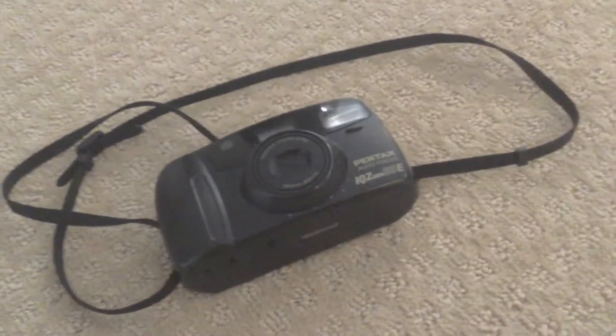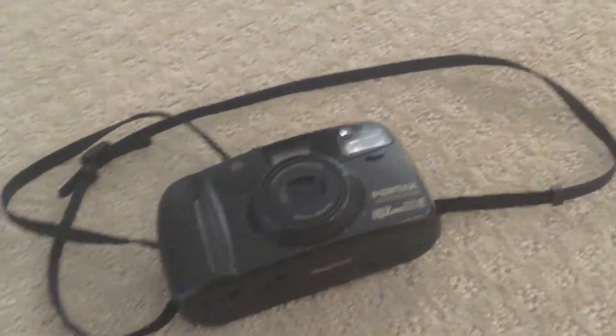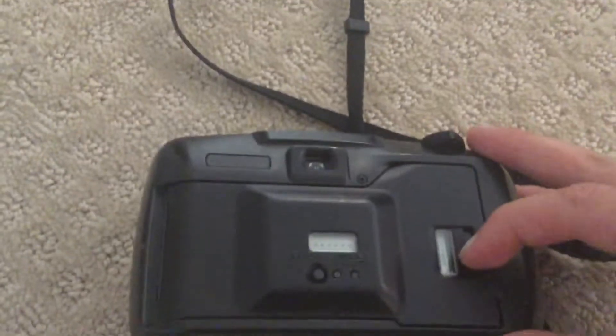Opening on this film camera called the Pentax Autofocus IQ Zoom ADE. To get started, if you're already done with your film, it will automatically load it back into the film. Now to open it, you're going to pull this lever and it should pop open.